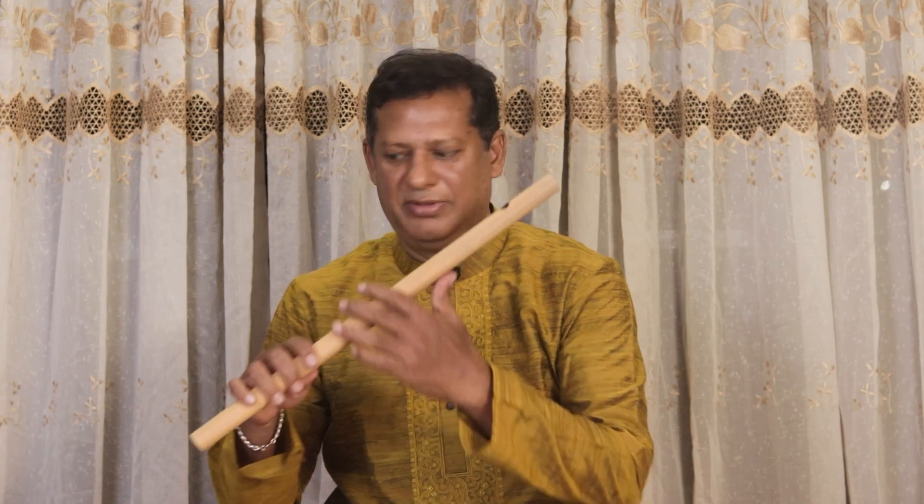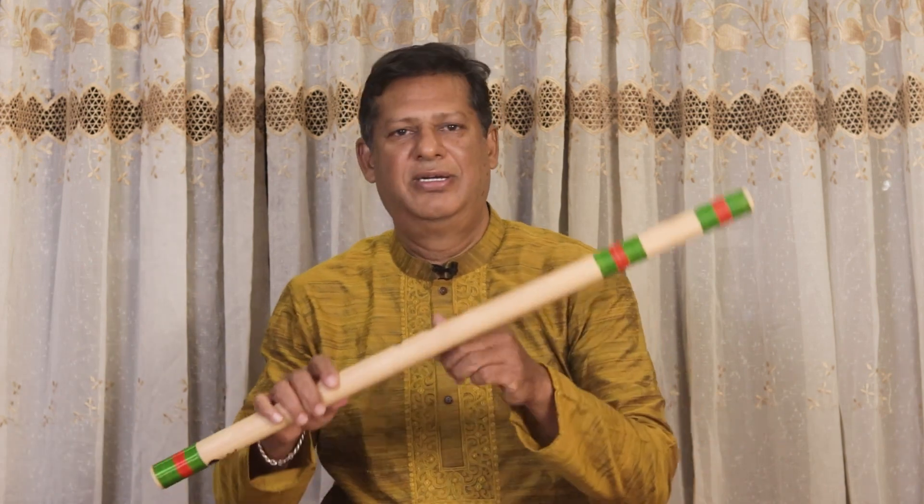I think I told in my early videos — you can start with any size of flute, any size. The flute you can hold very comfortably and blow very easily, that is the flute you have to start with. It does not matter which size it is. Maybe this size, maybe more small, or maybe you can start with a big one if you can.